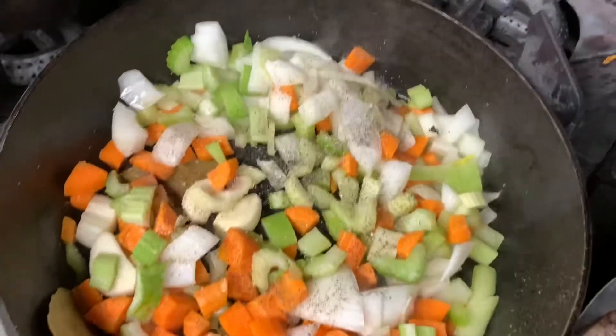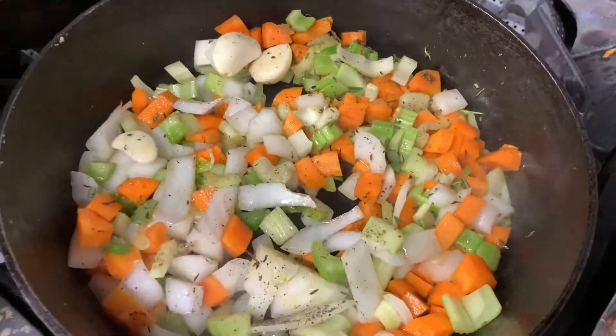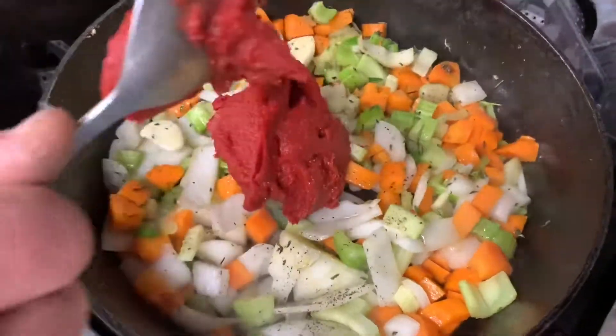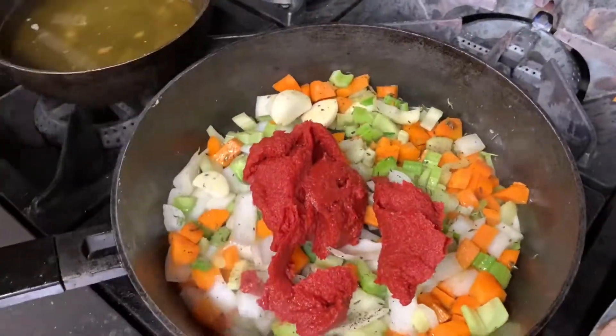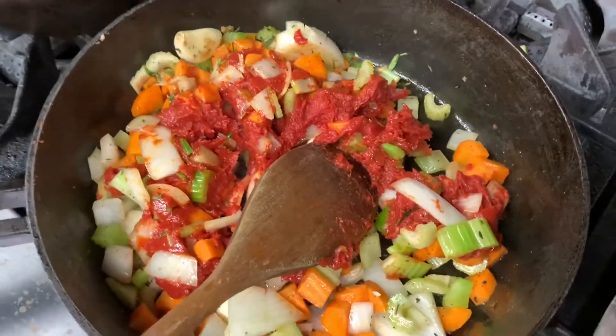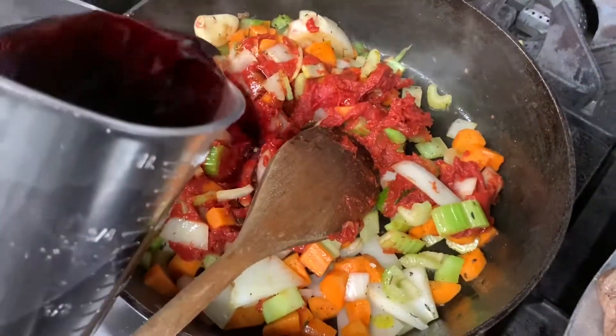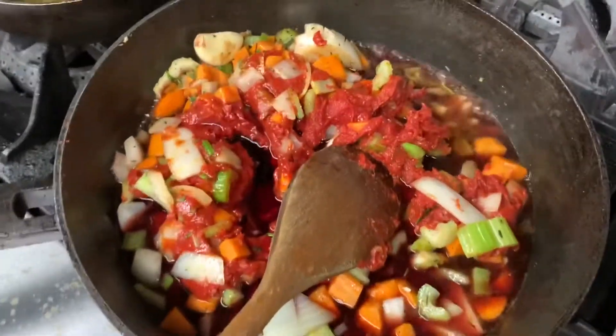We add some fresh thyme. After a couple of minutes with the vegetables cooking together, we're going to add some tomato paste, then add a decent amount of red wine.